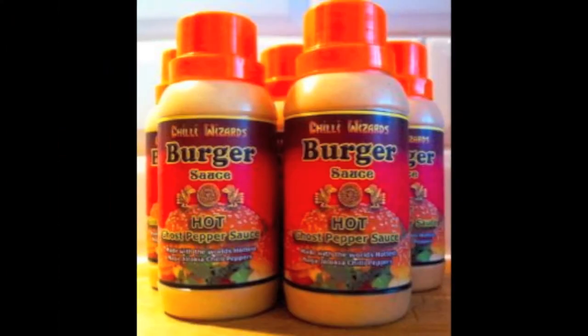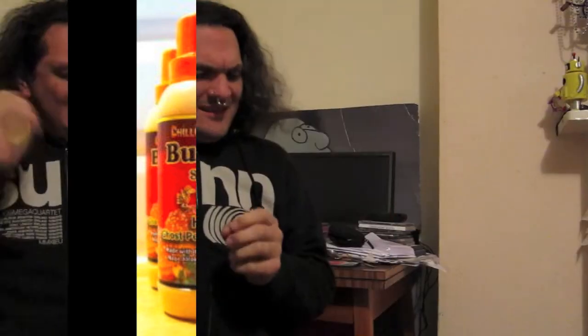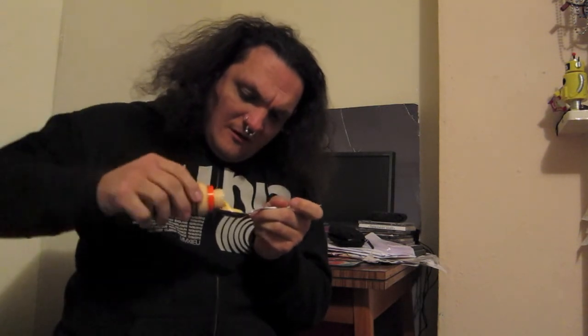So I'm back in my bedsit and it's a bit of a chilly day today, so what better way to warm up than to do the rest of the Chili Wizards sauce review. This is the Chili Wizards burger sauce, hot ghost pepper sauce. Let's give it a taste - that's what matters. I can smell mustard in it, definitely got mustard in it. Smells pretty good.